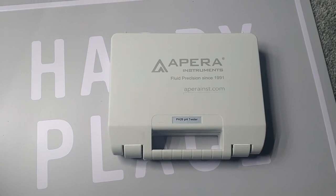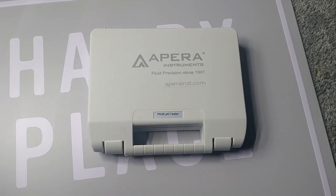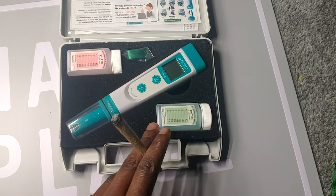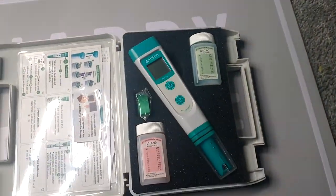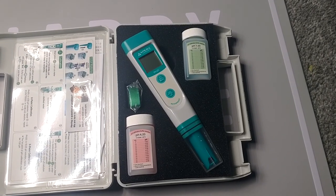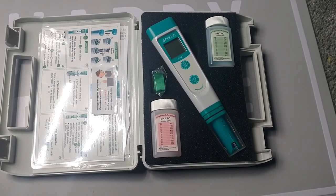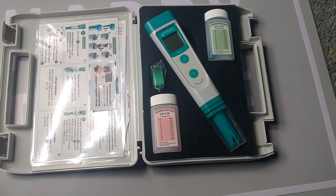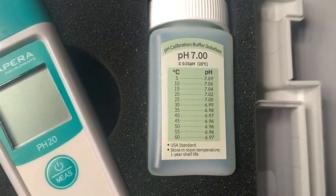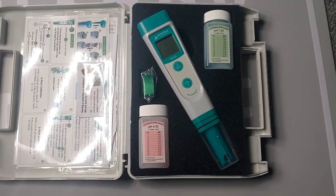We're rocking the Apera Instruments PH20. Apera is a really great company for instruments and measuring devices for all different types of readings. The PH20 was about $45, or maybe cheaper — I probably caught it on sale. But this is what you get. And I'm going to let you know: if you're getting this pen or any pH pen, make sure you get the pH calibration solution. A lot of times the cheaper ones will just include a powder that you dissolve in distilled water, but that isn't as efficient.